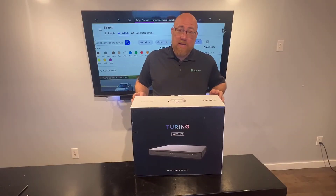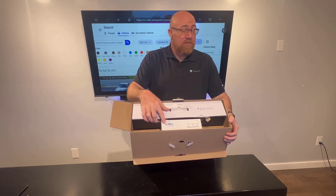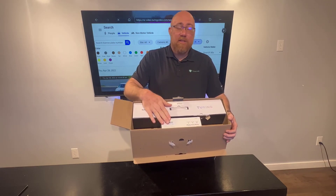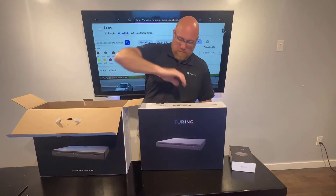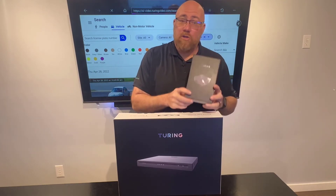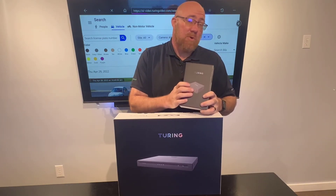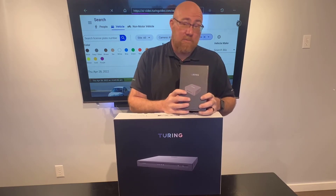If we open this outer box and look inside, we'll notice there is an NVR and a Turing bridge device inside this box. Here we have the NVR out, and here we have our Turing bridge device. This bridge device is very important and is needed in every installation. Let's get them out of the box and get them set up.